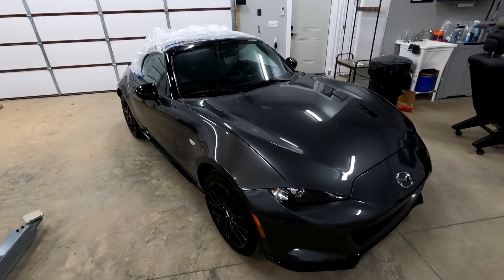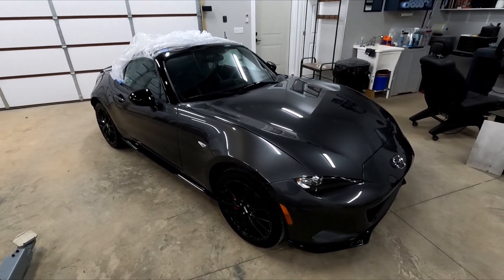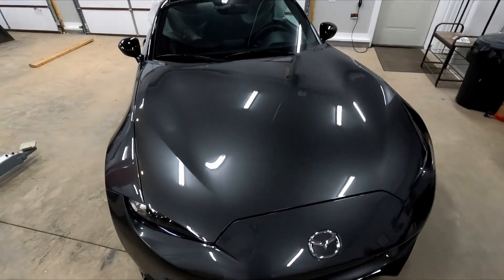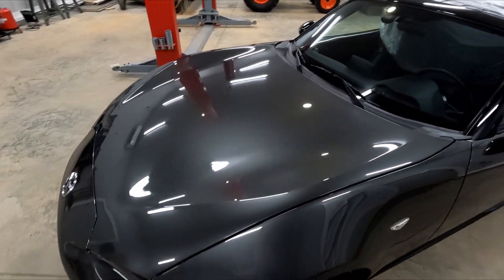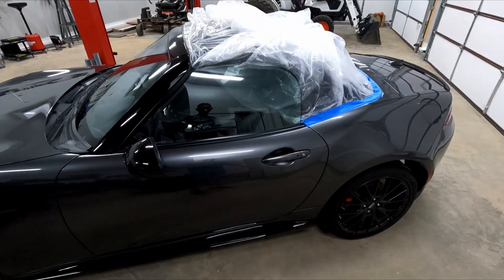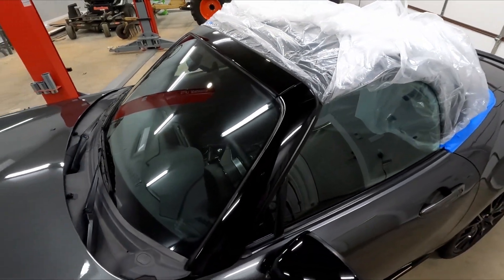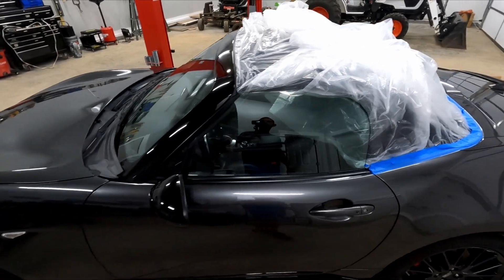And here we are. After a wash, clay bar, polish, and glaze sealer, it looked pretty good. Got a nice shine across the hood and the trunk. A couple of deeper scratches didn't come out, but it still looks pretty good. And with the hand polish along the black trim, that came out pretty good too. There's some water etching in it that I can't really get out, but it still looks good.